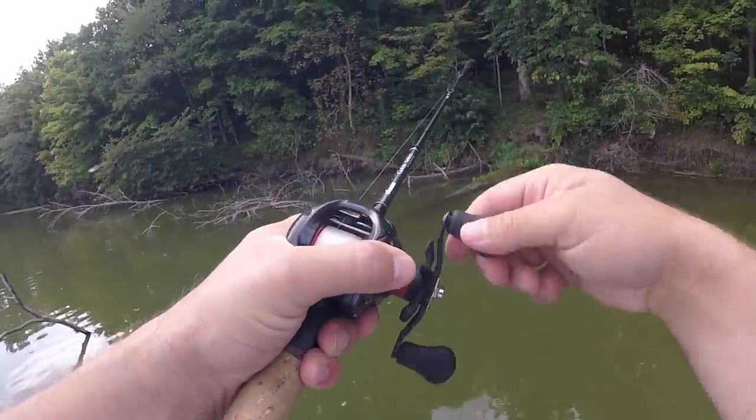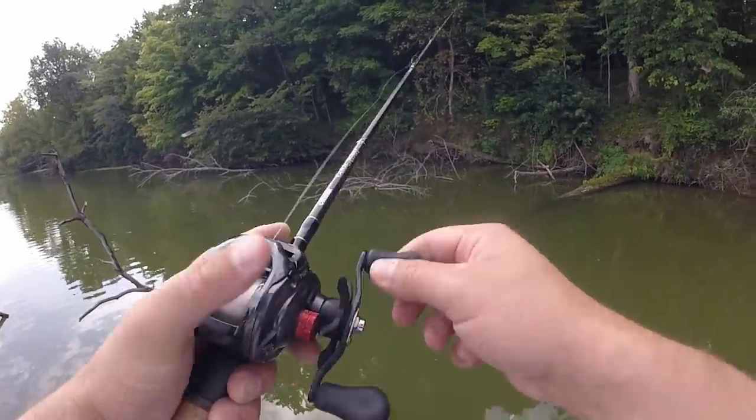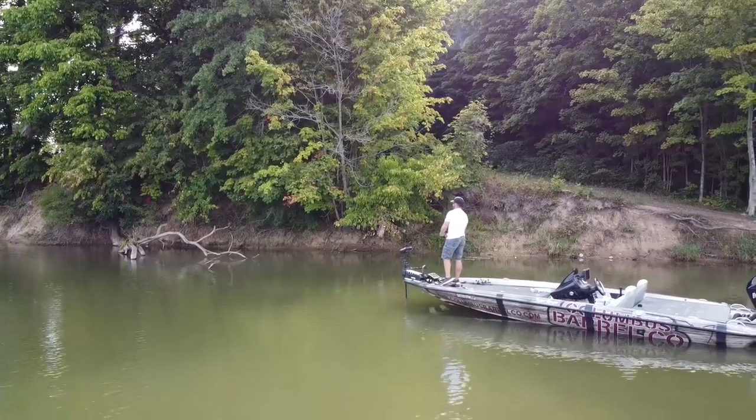You are going to get hung throwing a squarebill around wood cover from time to time — it just happens. But if you're afraid to throw it into a gnarly laydown and you're just fishing the outskirts, you might not get hung, but you also might not catch a lot of fish. Don't be afraid to cast it into the gnarliest stuff you can find, because it will come through cover better than you might think.